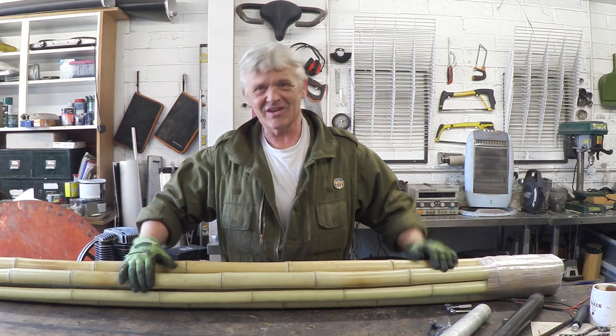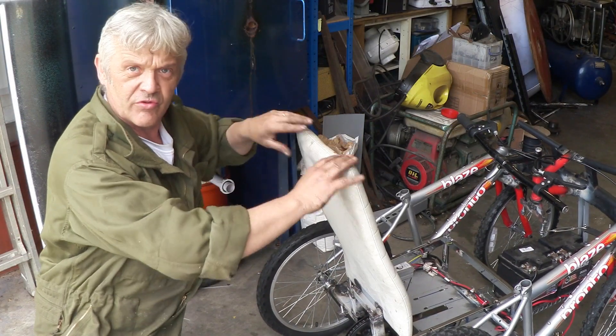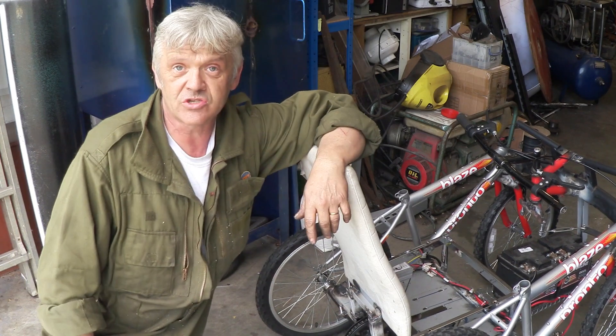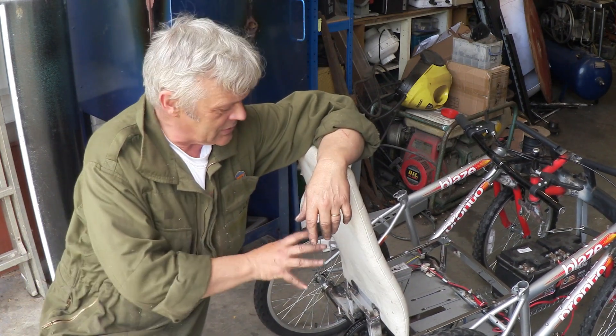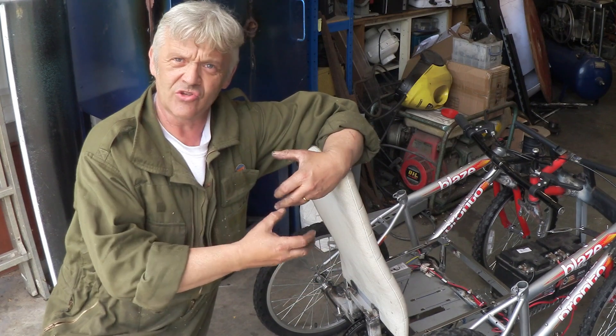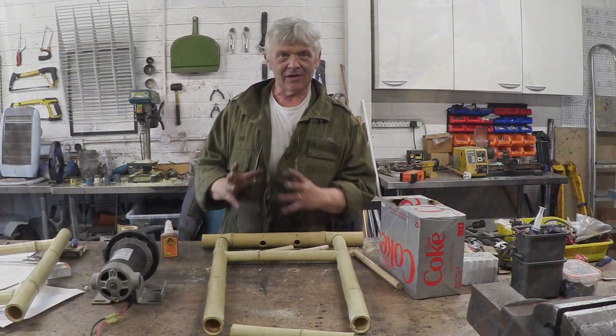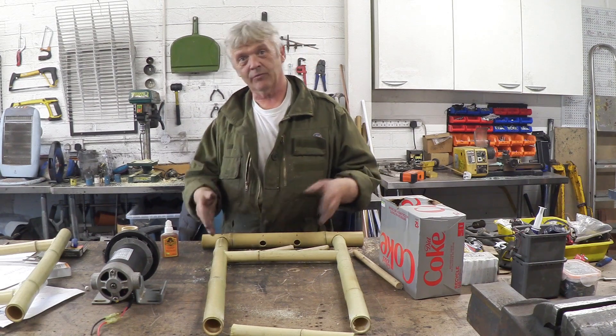Let's get out of the package. I'm working on this in sections, so we're going to deal with the back section first, which is the chair. All of the sections are made pretty much the same way, so once we deal with this and break it down, it's all the same construction technique. Having had a look at each section, what I do is plan it out.